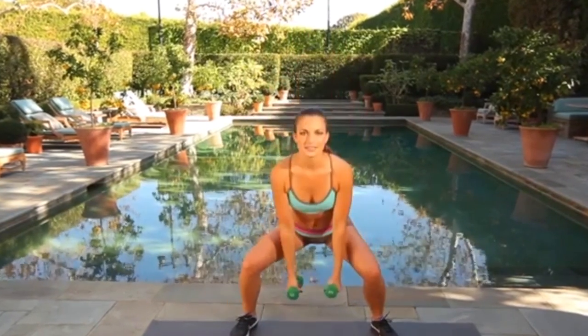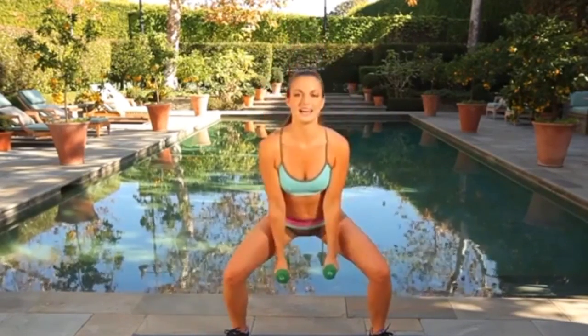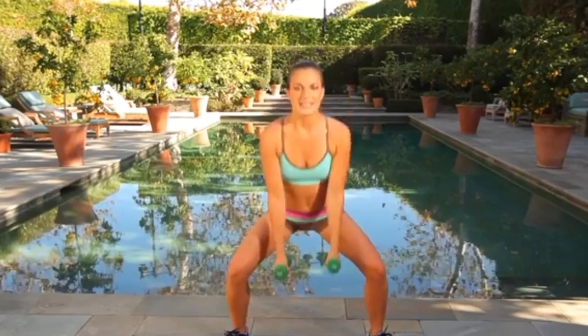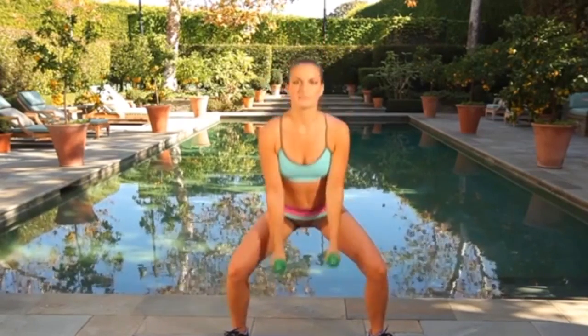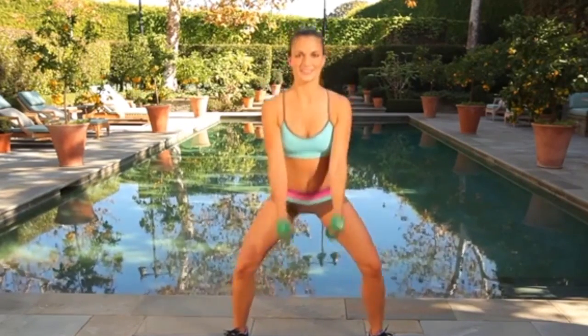Next we're going to go into the dumbbells, so 3, 2 and 1. Both hands down, feet apart — way apart — and we're going to squat. Weight in your heels, lift with the biceps. 60 seconds. Toes should be pointing slightly outward. The more joints that you're moving, the more calories you're burning. It's always better to get the knees in there, get the elbows in there, work the biceps, work the glutes, work the quads. You're doing great.